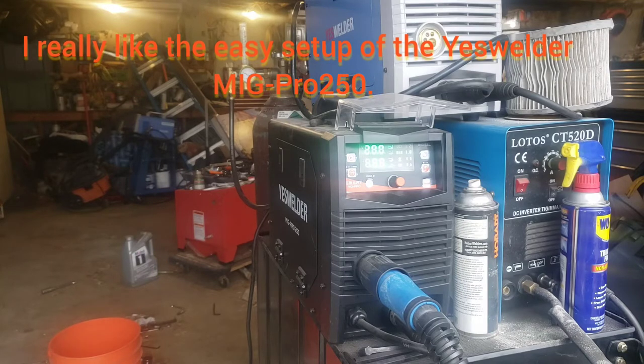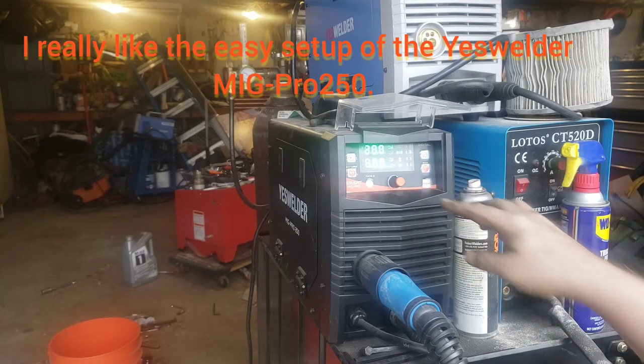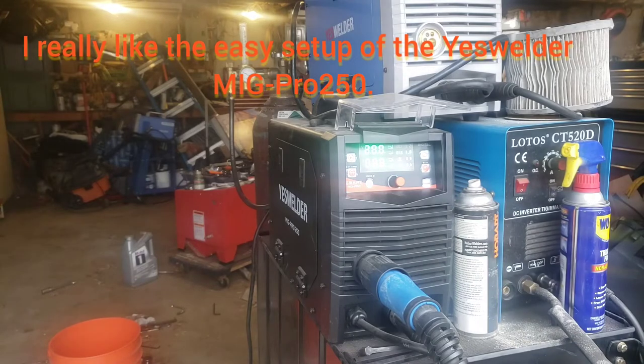So 75-25, and then the method would be here. If I want to do a Synergic, I would do that. If I want to weld with a stick, it would be right there. Lift TIG or scratch TIG right there. But we are doing manual MIG. Now I'll go get set up and we'll do a little welding.